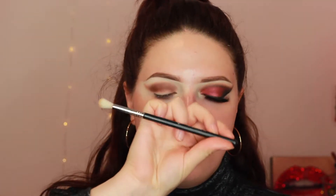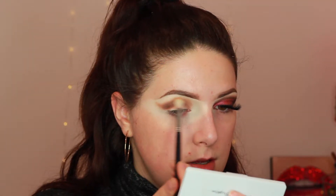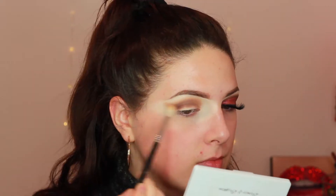Now I'm taking a Sigma Taper Blending E35 brush, taking the shade Silk Cream and blending all of those shades up a little bit further. This creates more of a diffused effect. I'm also using a super fluffy tapered blending brush — it doesn't have a name on it, I believe it's by Beau Cassius, a French brand. For being Canadian you'd think I would know how to speak French better but I don't.